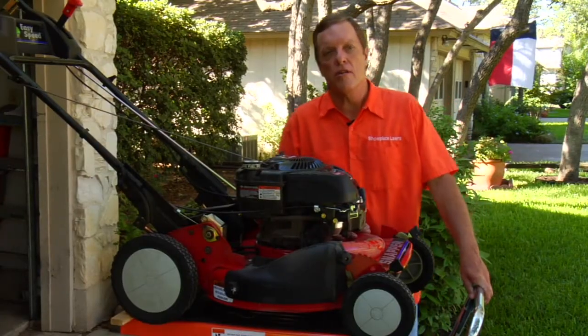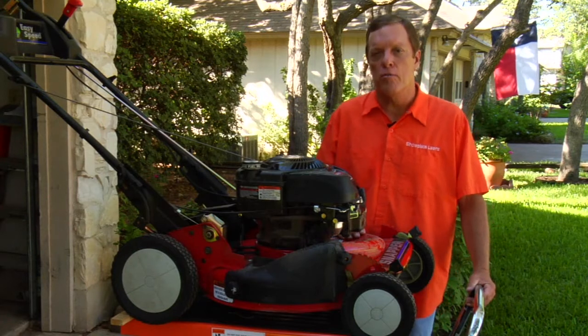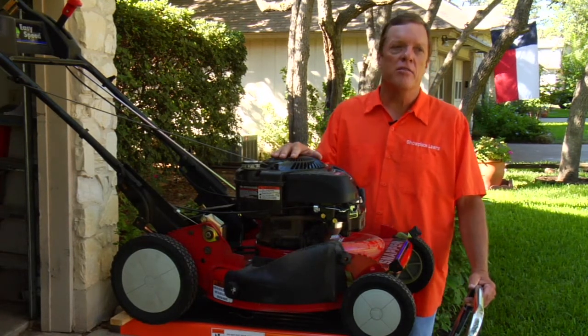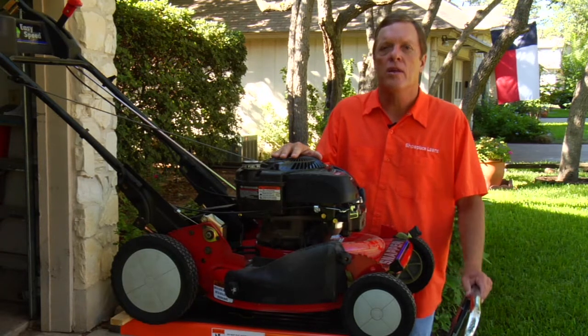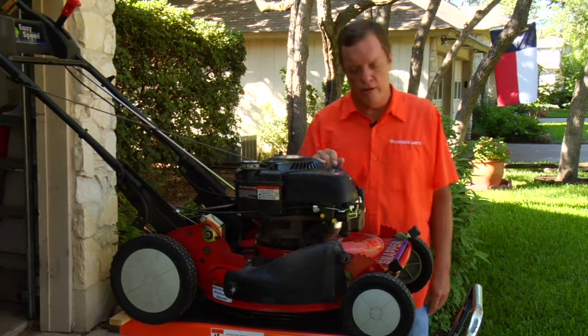I'm Bill Elsie with Showplace Lawns. Let's talk a little bit about how to winterize your lawn mower. When you get done with that last cut in the season, usually October time frame and put it up, there's a couple of things that you want to remember to do.